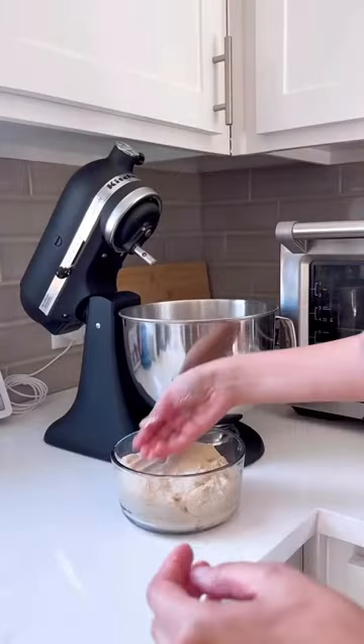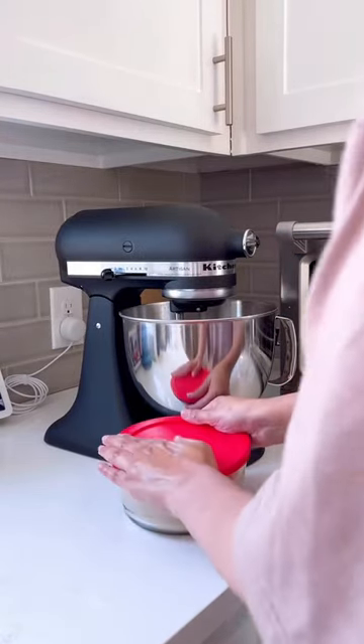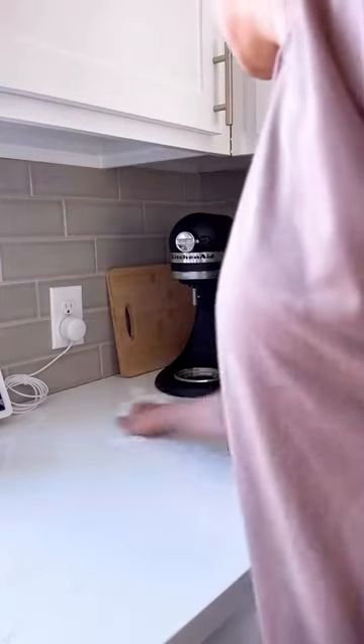When the dough is ready, I store it in an airtight container — it stays fresh for 3 to 4 days in the fridge. I hope you give it a try! Let me know if you have any questions and I'll be happy to answer them.